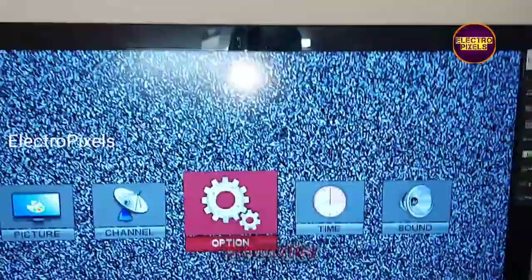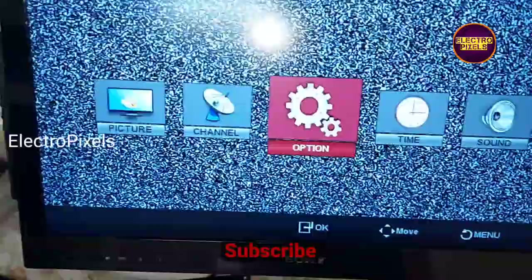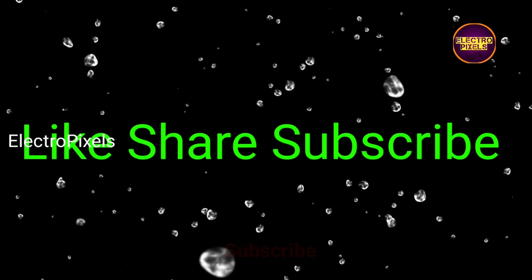The TV is repaired successfully. Hope you like this video. See you in another video with another interesting topic. If you like our channel, please don't forget to like, share, subscribe, and press the bell icon for further notifications. Thanks for watching.